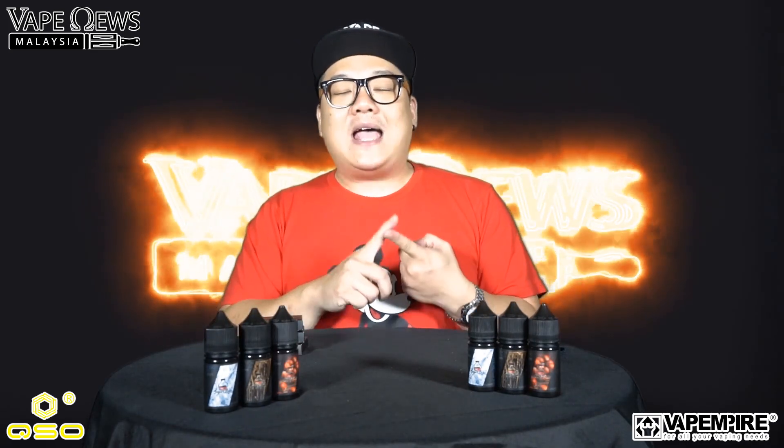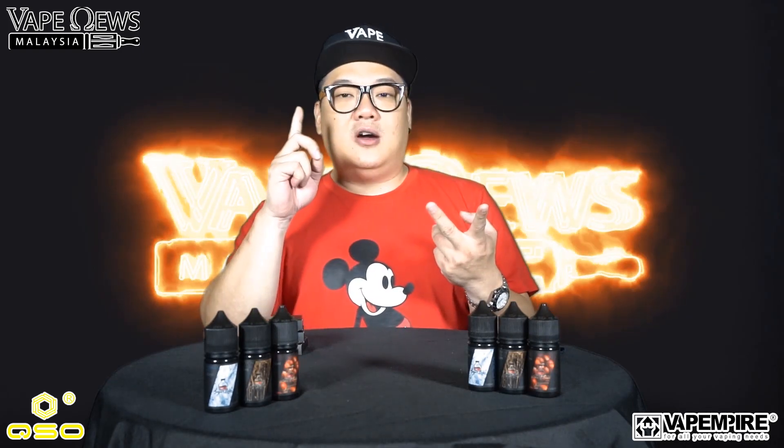Number one: lemongrass slash serai. Number two: iced tobacco. And the third one is hazelnut tobacco. You've got a fruity flavor, a tobacco flavor with ice, and a creamy version — three flavors incorporated into three different bottles. Let's try them out and see how good they are.